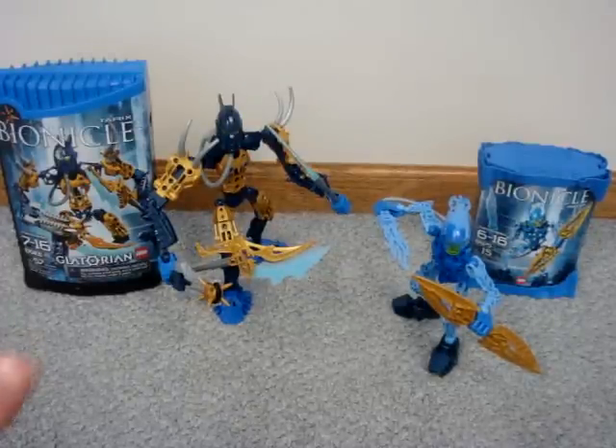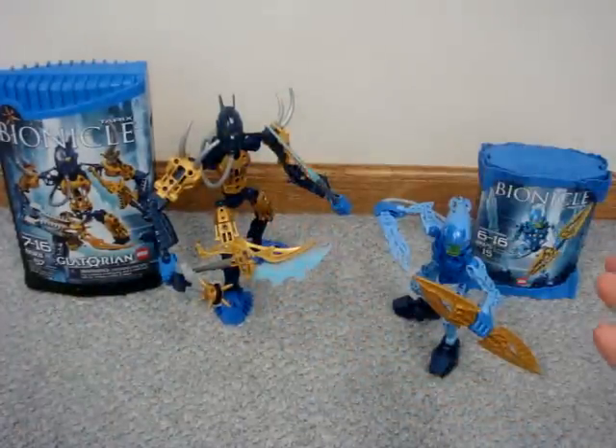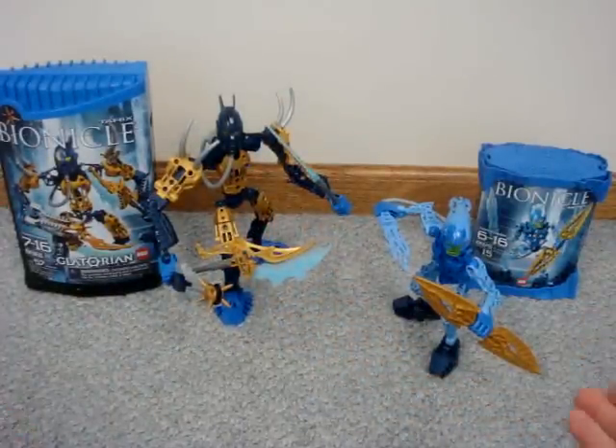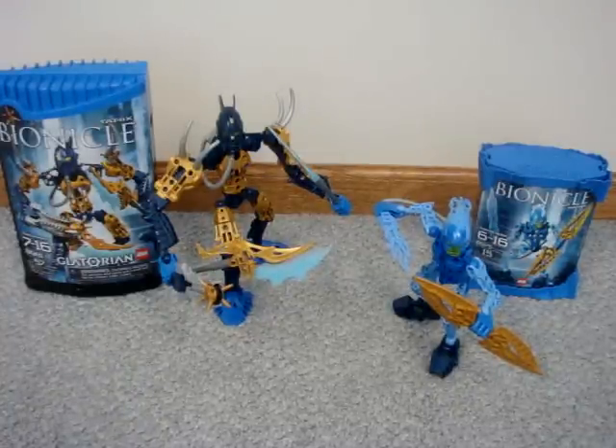Welcome back to another riveting ESPN SportsCenter. I have absolutely no idea what I'm talking about. I'm your host, Jasper — not my real name — and I'll be the cause of your ears bleeding at the end of this review. Well, now that we got that over, let's start with this.